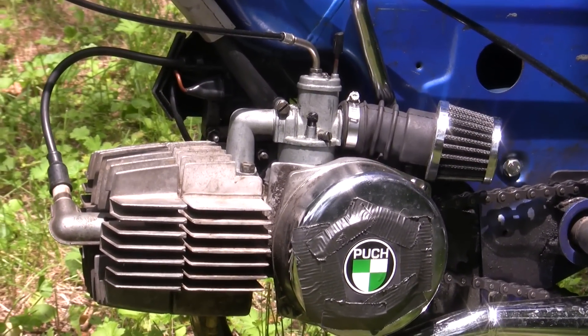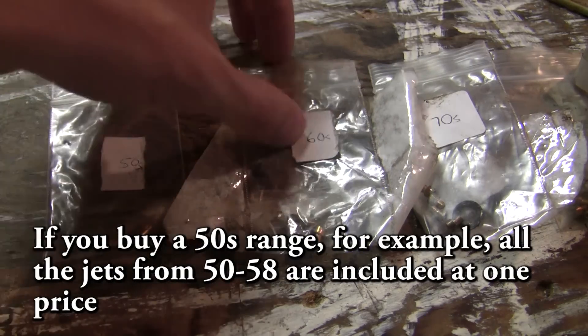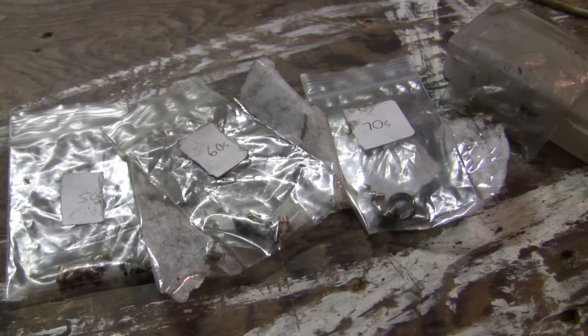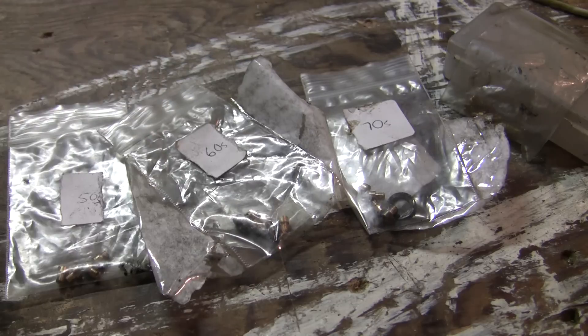One thing that's a good idea is to buy a range of jets. Here are all the jets I have — the 50s, the 60s, the 70s, and a random little bag that Treats threw in one day, which was very cool of them. You've got really two different ways you can think about this. You can look at what your stock jet is, and if you don't want to buy a range, you can buy a couple jets just above it. Jets come in multiples of two — so you'll have like 60, 62, 64, 68. My Blue Puk, the 1.5 horsepower model, originally had a 60 in it, but this does not mean that yours does. You can also look at the tuner's spreadsheet on Moped Army — a great resource to see what people with similar setups are running. That's also a good place to start if you've gone out and bought a bunch of performance parts at once.